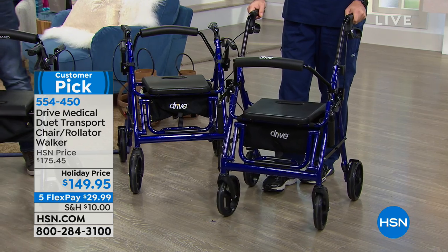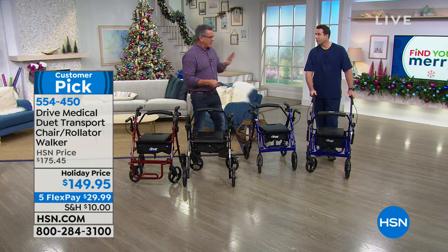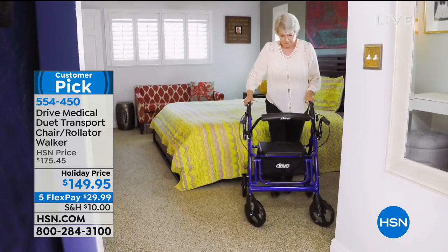So Matt Peters, our registered nurse here at HSN, is with us. I love two quick things off the bat: it only weighs about 20 pounds. So for people that are helpers, it's ideal because we're not breaking our back like a regular wheelchair trying to haul it around.